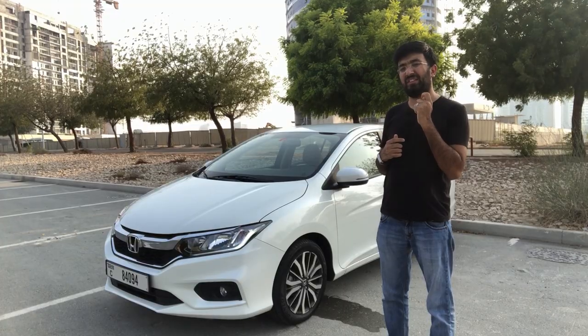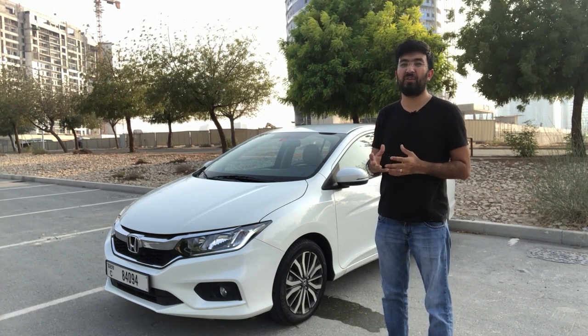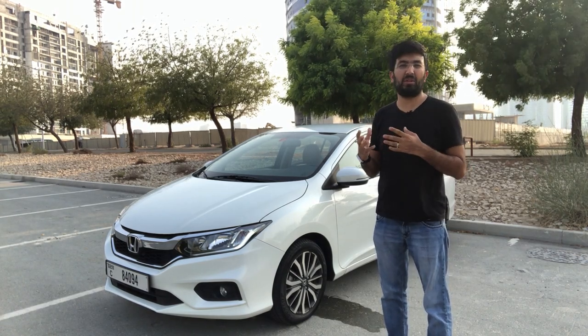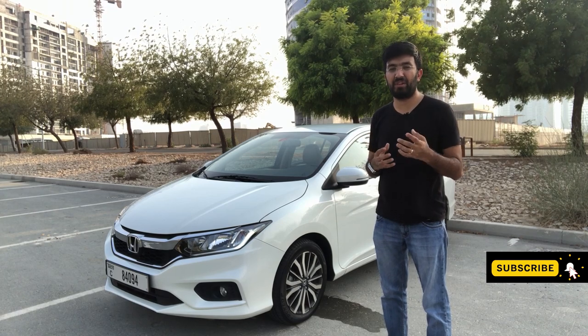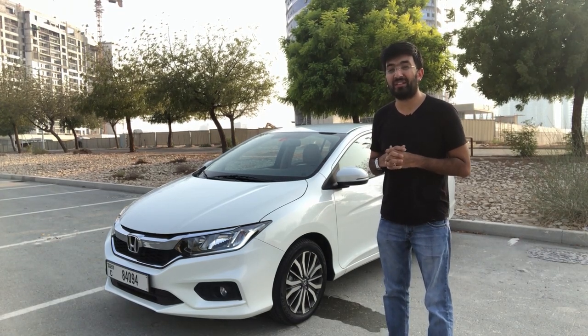This is a budget small sedan that fits right into your everyday kind of economical car. In today's video, let us find out how good this car is.